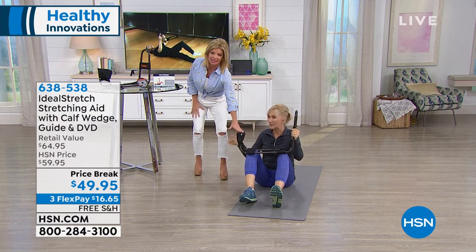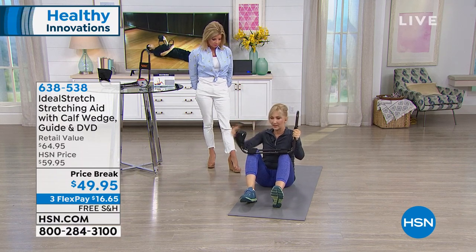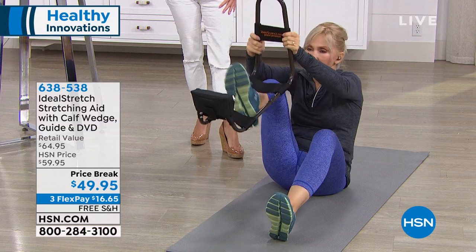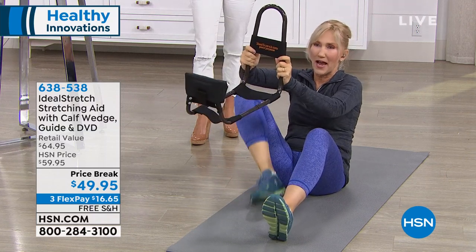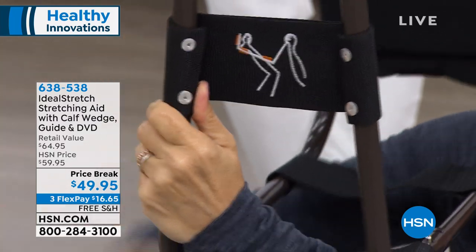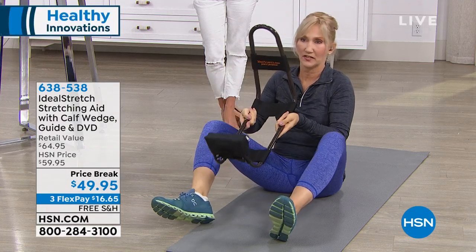Another great thing — you get the calf stretcher. You can use this with or without, and I'm going to show it to you with, because I love that little extra stretch you're getting in the ankle and it goes up the calf. I'm taking my foot right through there — it's super simple. And if you forget, there's a little diagram on the back that shows you exactly what the placement is. And something else I love about this is how adjustable it is.